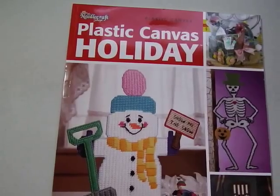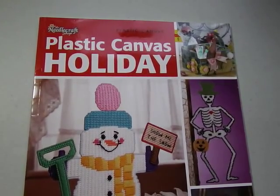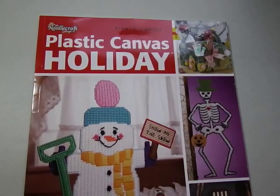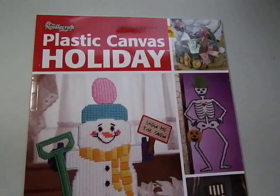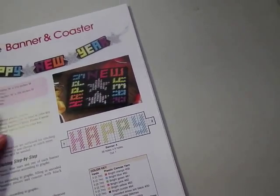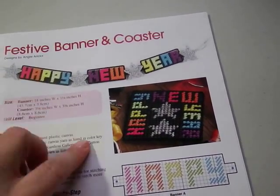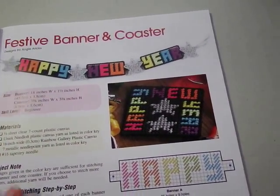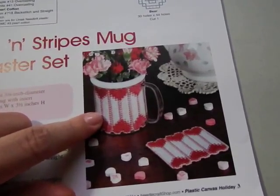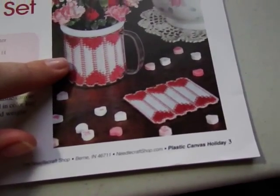Next is by the Needle Craft Shop — it's called Plastic Canvas Holiday. It has a lot of really good designs to celebrate your favorite holiday: tissue toppers, shelf sitters, posters, and more. Again, you can cross stitch this, but plastic canvas and needlepoint is so much fun and something to get the kids involved with too. There's Happy New Year's, a New Year's banner, beginner-level coasters, and a hearts and stripes mug and coaster set.